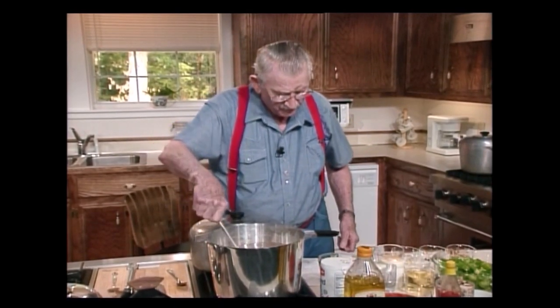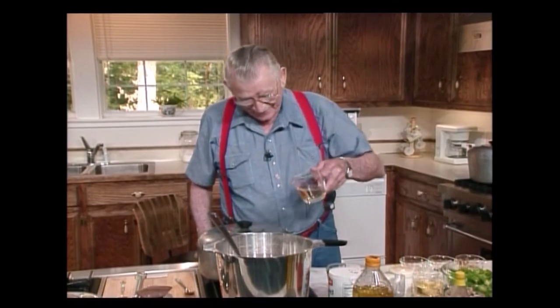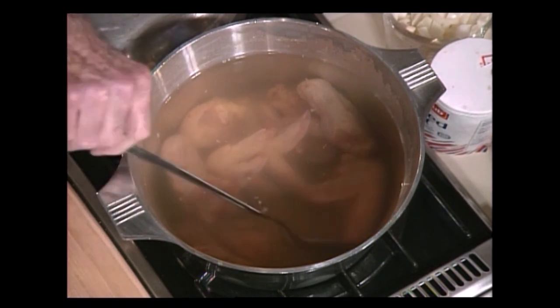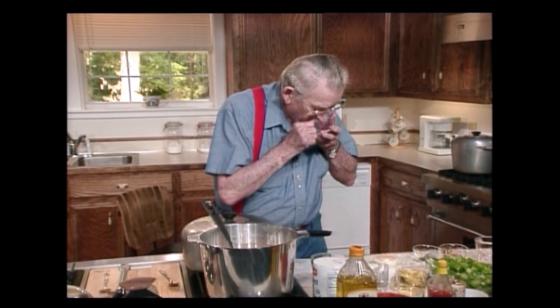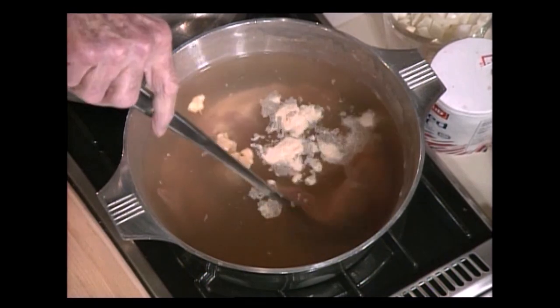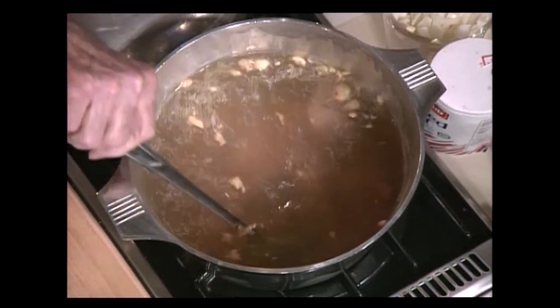And then I'm going to put about a half a cup of dry white wine. And I stir. I want that to be right. Put a little garlic powder in there. That's garlic powder. This is good, and the chicken tastes good when it comes out of there.